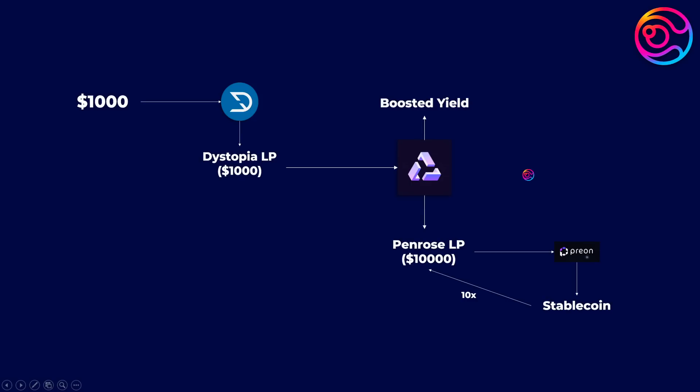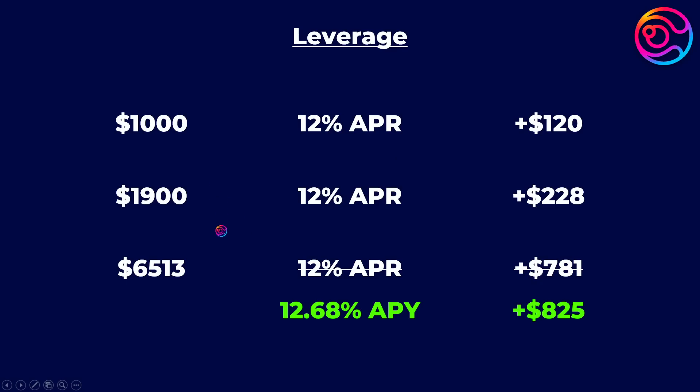Of note, I need to correct myself because in one of my recent Prion videos, I incorrectly stated that 10x leverage meant increasing your deposited balance from $1,000 to $10,000. I incorrectly interpreted 10x to be 10x the size of your initial deposit instead of the reality, which is 10x loops. And I apologize for this miscommunication. To be clear, the reality is that with 10x loops at 90% borrowed each loop as an example, you can increase your deposited balance to around $6,500 from $1,000, not $10,000.